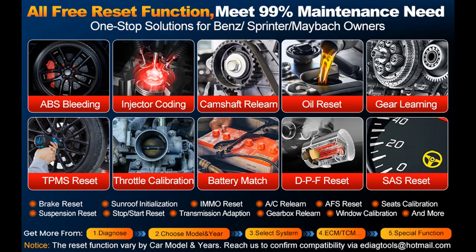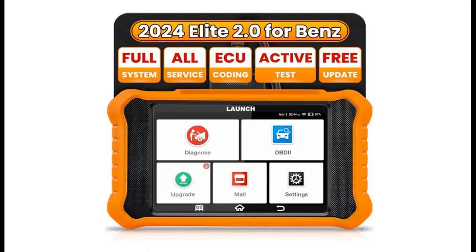This scanner is also feature-rich, supporting OE All-System Diagnosis, All-Reset Service, Powerful Bidirectional Control, 10 OBD2 Functions, Auto VIN, Wi-Fi Lifetime Free Update, and more.